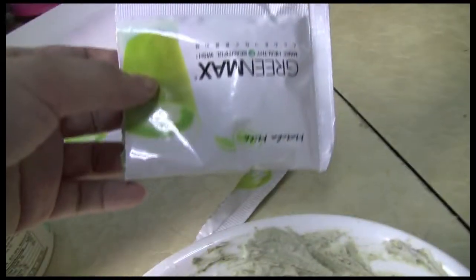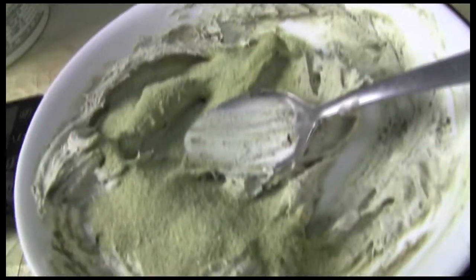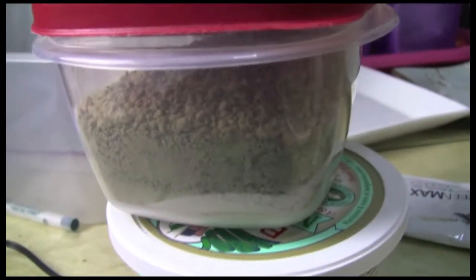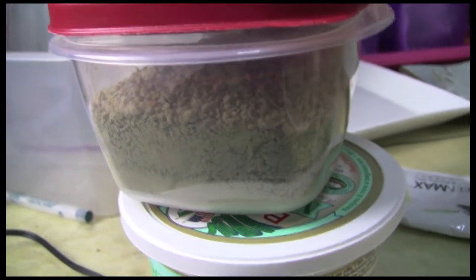I'm only using that packet because I love the content that's in there — it's already sugary so I don't need to worry about adding sugar myself. But if you want to be extremely healthy you can just put the plain matcha powder in and skip the sugar, or add sugar separately if you can't find those packets.